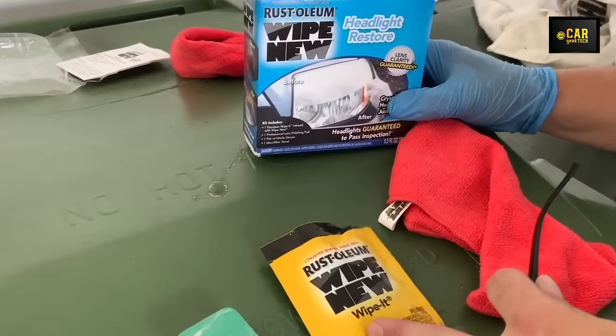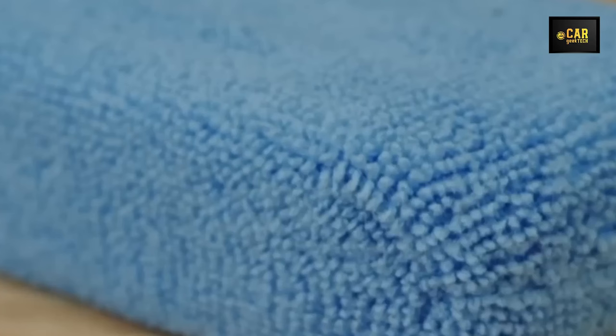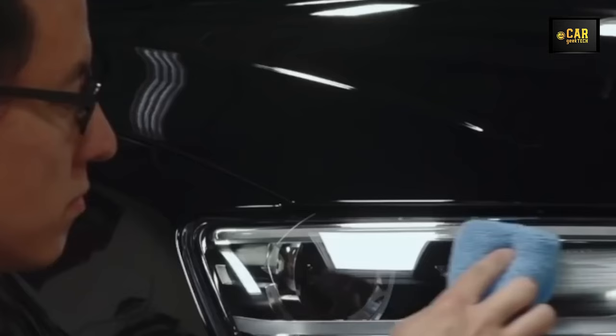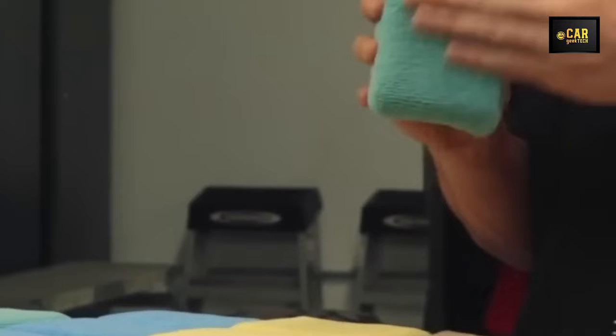Microfiber Applicator — introducing a premium-class microfiber applicator meticulously crafted for the application of car cosmetics such as waxes, polishes, and sealants. Its microfiber composition enables smooth and even distribution of products across surfaces, ensuring a flawless finish without drips. Designed with a convenient ergonomic shape, this applicator offers comfortable handling during use and is effortlessly washable for repeated usage. The durable microfiber material is gentle on paintwork, preventing scratches, and is versatile enough for both dry and wet applications.